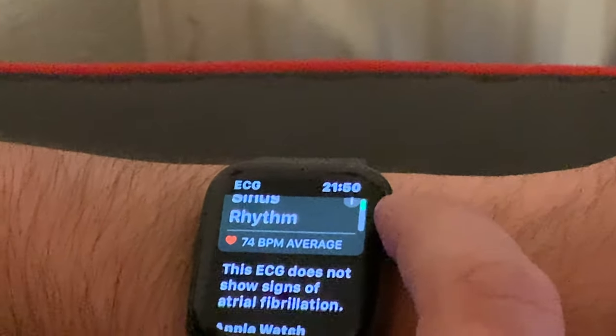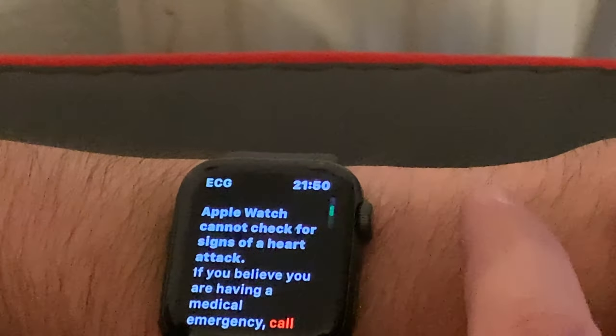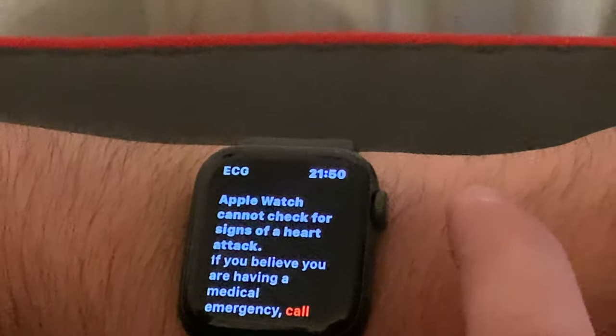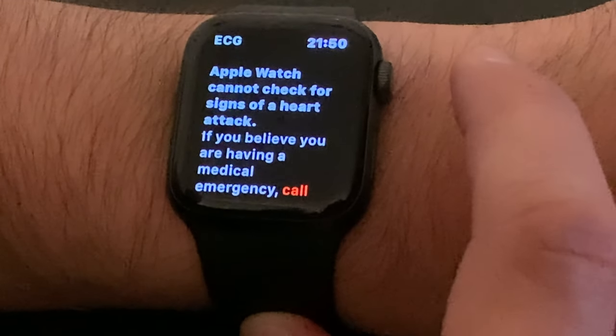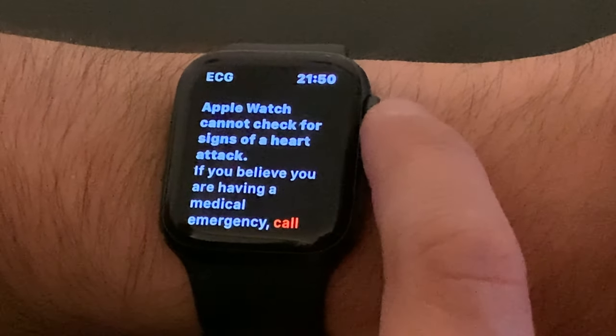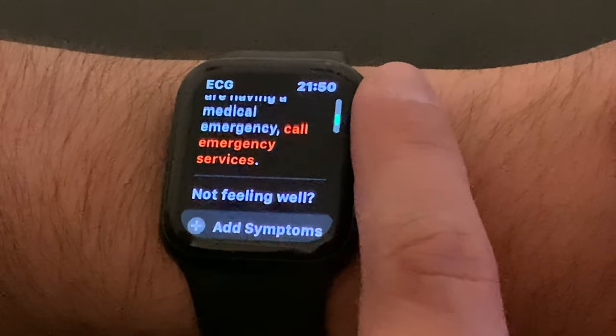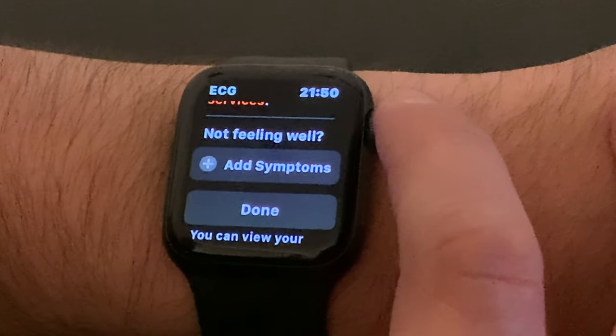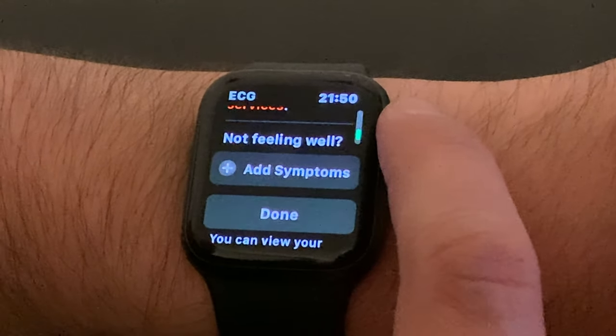You can see here that it says the Apple Watch cannot check for signs of a heart attack, and if you believe you're having a medical emergency, to call the emergency services on the relevant number. It also gives you the option that if you're not feeling well but you've still done the ECG and got the results, you can add symptoms yourself in the health app on your iPhone.